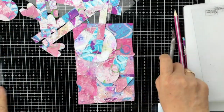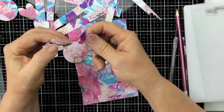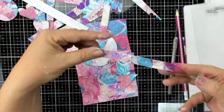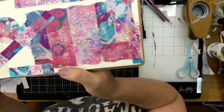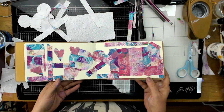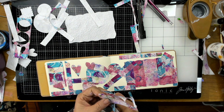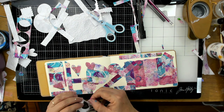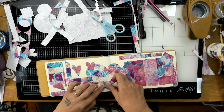So I have just for the fun of it stuck these down now, and you can see here when I peel it off it's easy to peel but it's also transparent. I've just stuck them in this journal page just to show you for the video how pretty they can be, and it's just incredible because you can see through them.